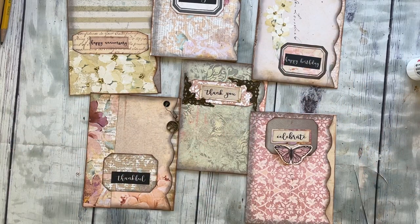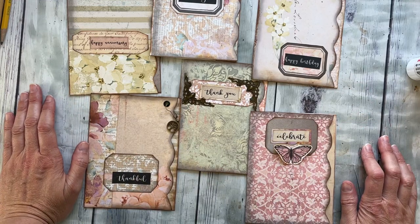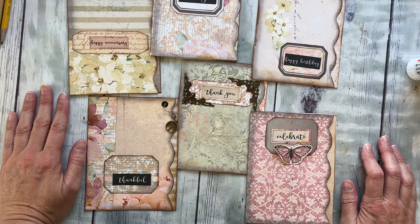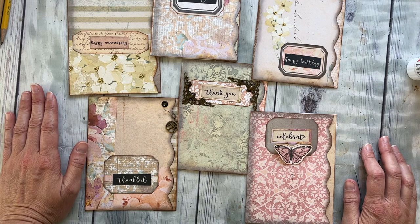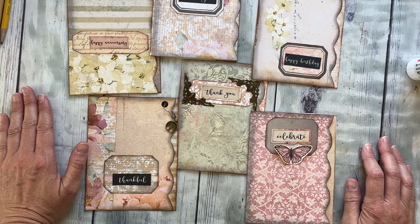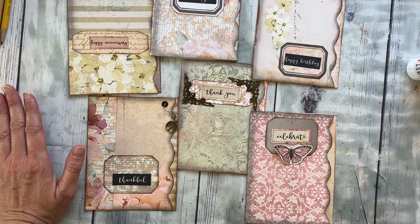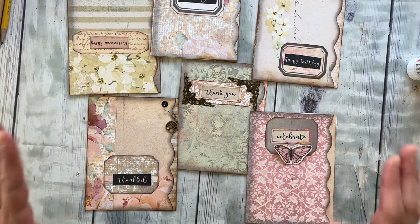Hey everybody, I have a really fun little video today about some simple ideas for starting out crafting cards and throwing in some junk journaling techniques along the way. This one's extra special because many of you know I have an 18-year-old daughter who does a ton of really awesome graphic design. She's helped out a ton in the shop, made some beautiful kits, and helped me with papers — she's just super talented. But she is not actually a crafter; she likes the digital side of it.